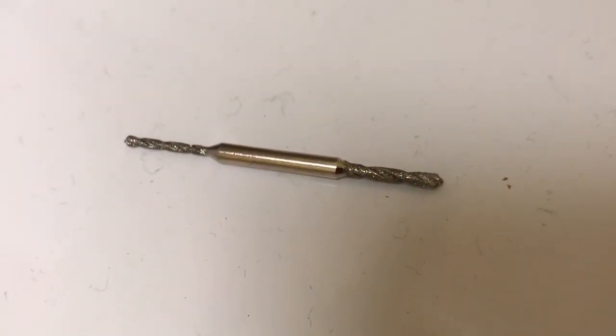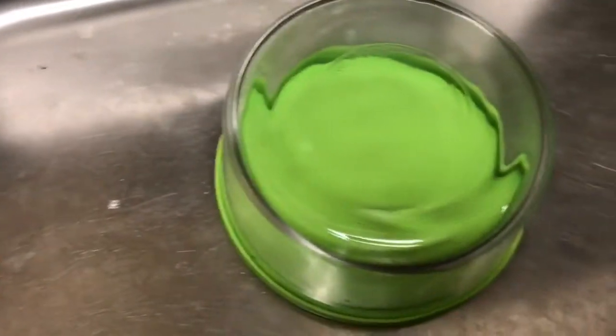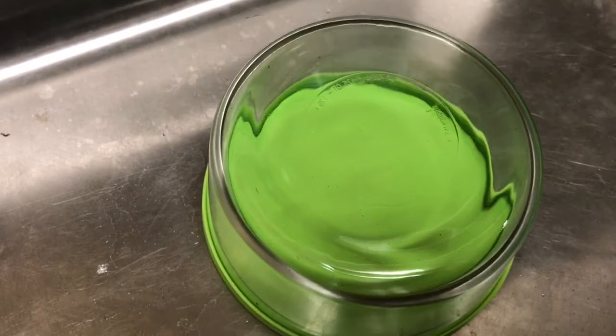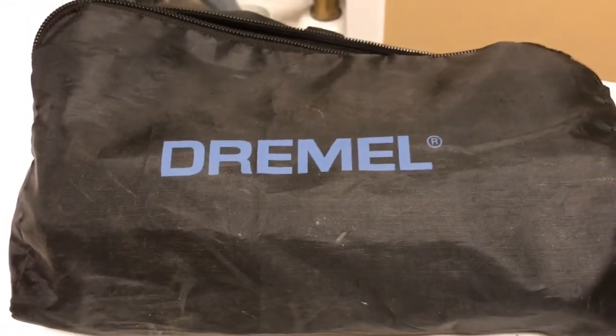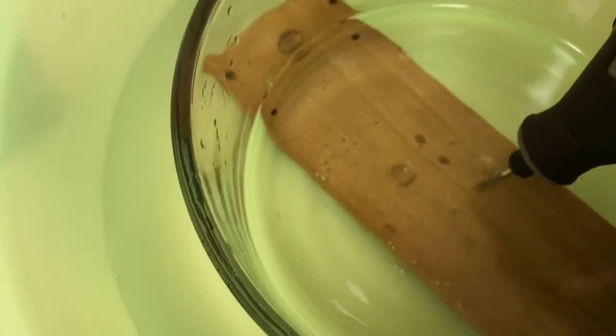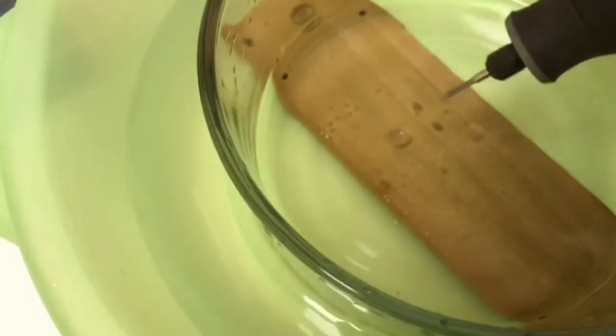In this video I'm going to use a diamond drill tip in order to drill a hole through this Pyrex glass container to make a vacuum chamber, which I'll show you at the end. I'm going to use a dremel on a low setting. You choose a point where you want to drill and hit it at a slight angle like this.